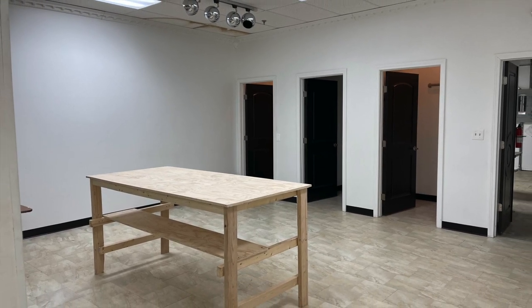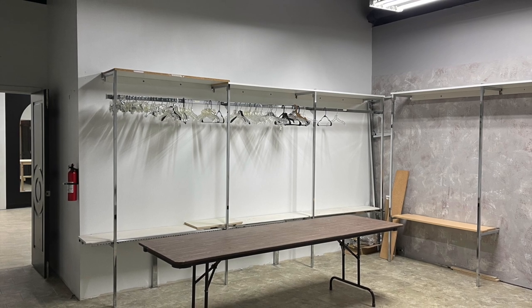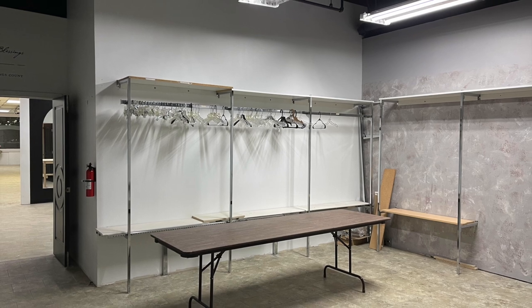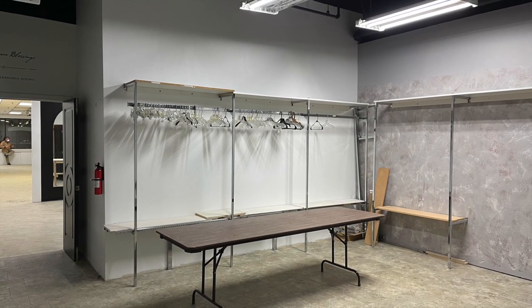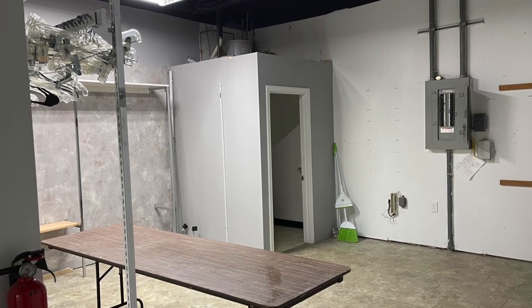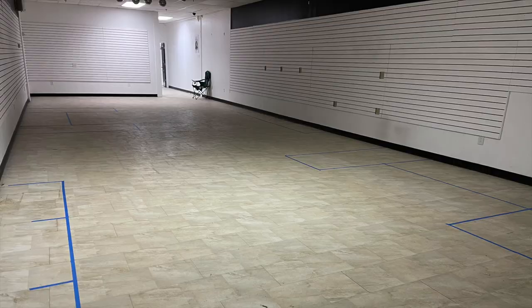Here are some photos of the back room. The back room is typically going to be used for storage for items — not much going on here. I'm hopefully going to get some better racking in here. I've got my bathroom, electrical panel, and again, back room — not much to see.